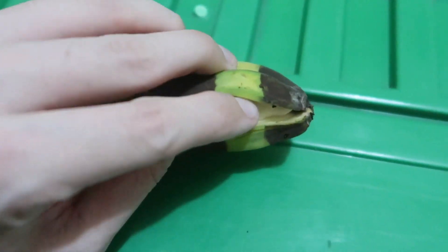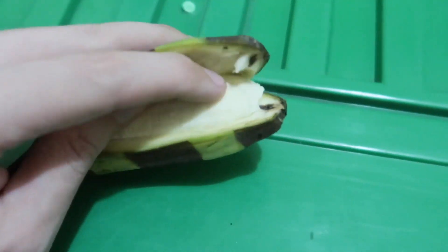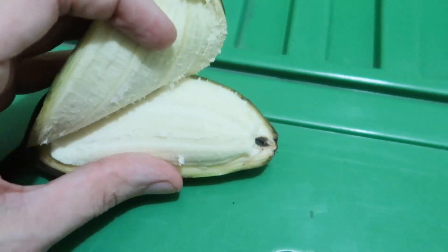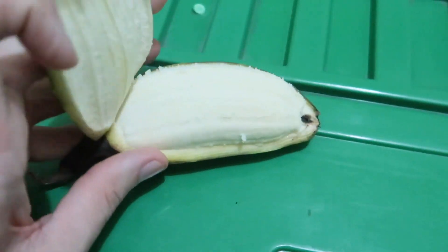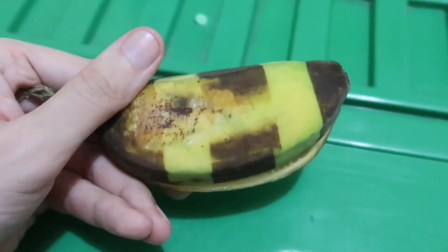If we take a look inside, it should look like a regular banana — it shouldn't have gone through the skin. There you go, so it is actually okay inside. It's only the skin that was exposed to the UV.